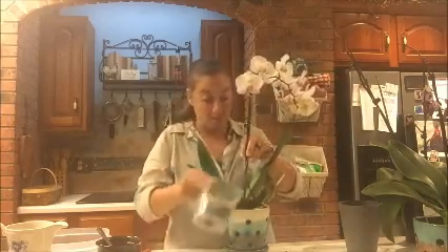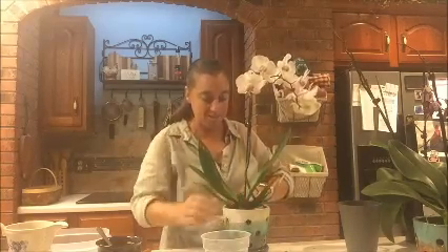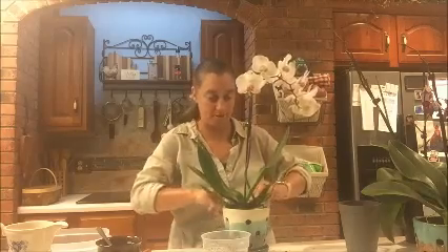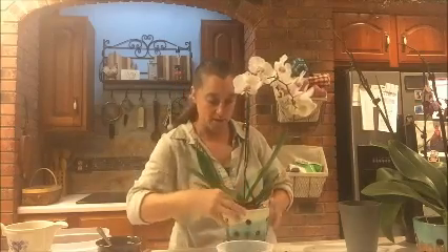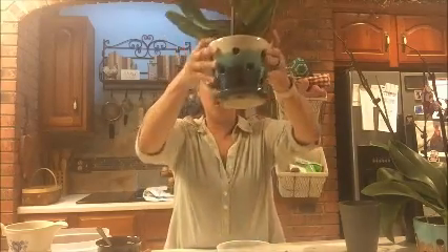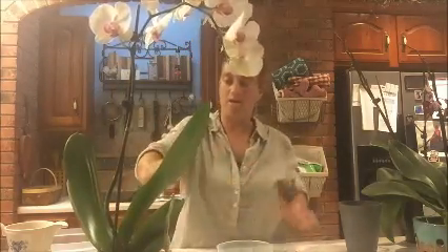The orchid in the store will come with either a bark mix or a moss mix. If it has a mossy mix, you're going to water it less because moss tends to hold water better. With the bark mix, water your orchid about once a week, maybe once every two weeks depending on the pot. If you have it in one of these orchid pots with lots of little holes in it, I recommend watering once a week.